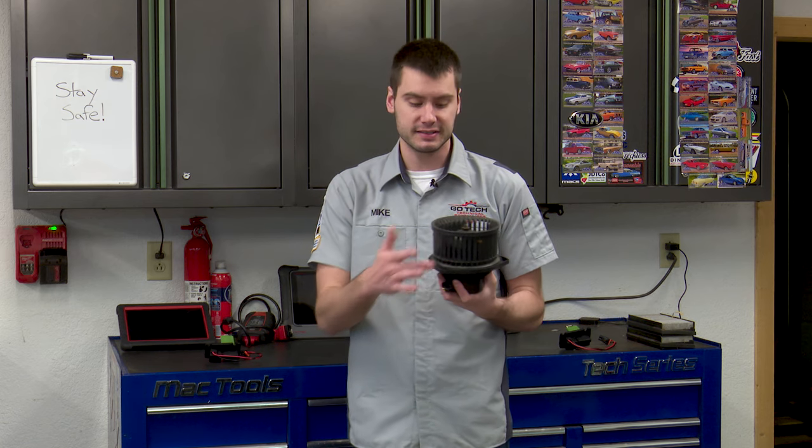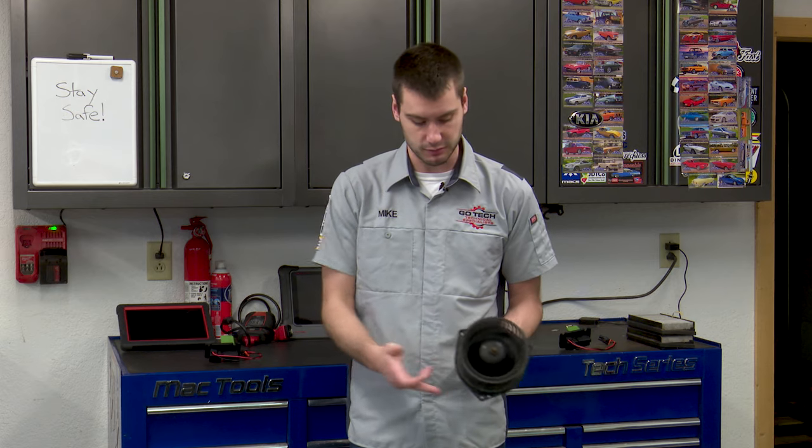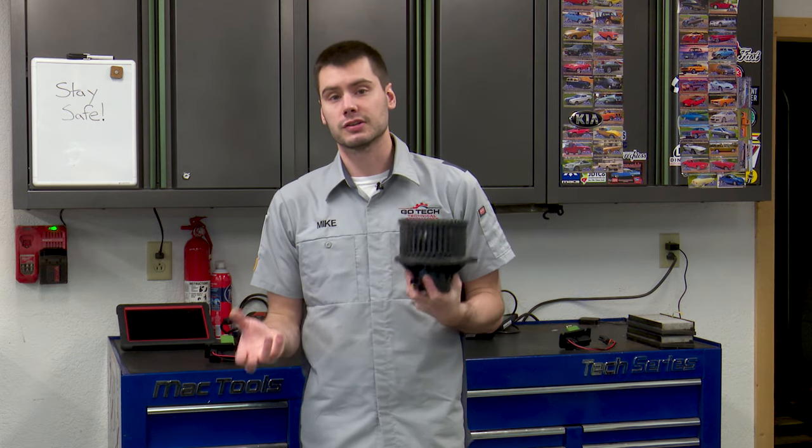So if you're dealing with a repeat failure, or it's your first time putting a resistor in, pull out that blower motor and give it a spin. Make sure it doesn't feel tight, seized up, or notchy — like maybe a bearing is seizing up. This one spins pretty freely. I can spin it around, there's no noise to it, it sounds nice and quiet. I think this blower motor is good.